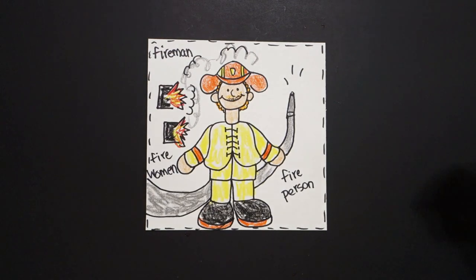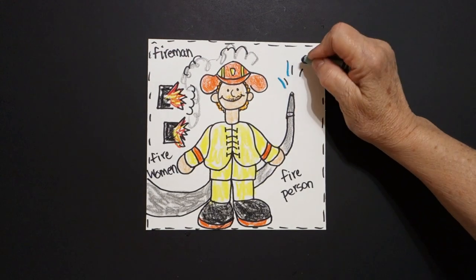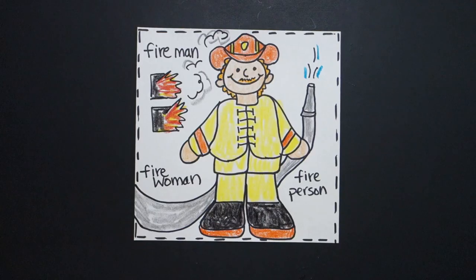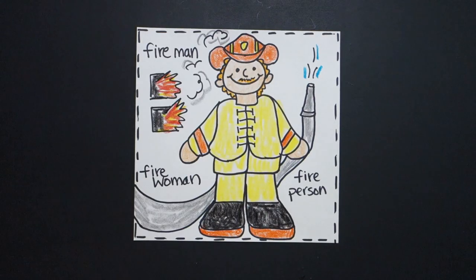One more thing — you gotta have some water. Turquoise blue. Let's see what this looks like all colored in. Here is my fireman, all colored in. Remember, a community helper is a person in your community that helps others. And, this fireman is trying to keep us all safe. Bye!